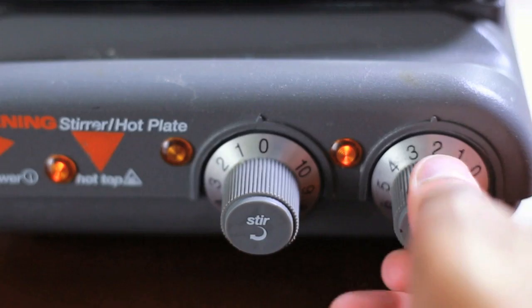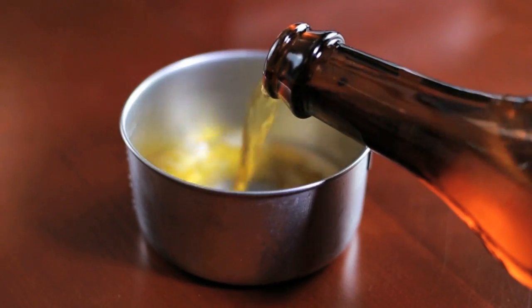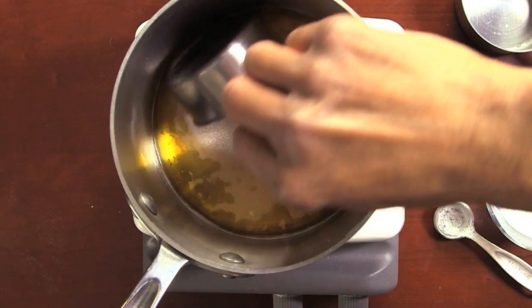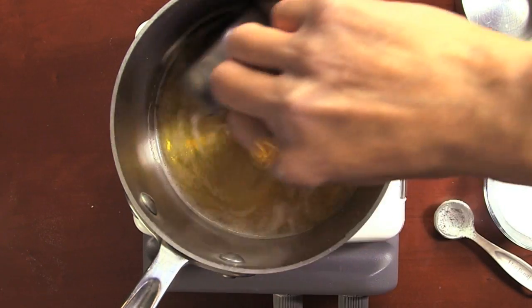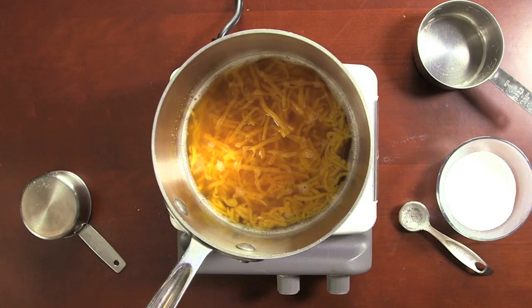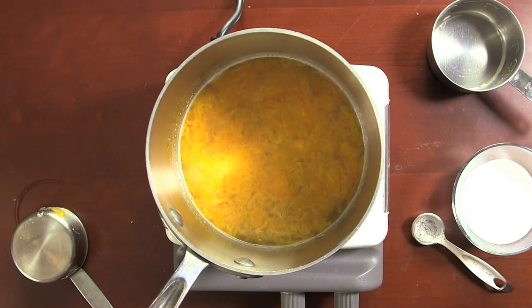First, put a pot on the stove at low to medium heat. Then take one cup of your favorite beer and pour it into the pot. Grab your sodium citrate and add two teaspoons, stir until it dissolves, and bring that thing to a simmer. Take four cups of your favorite cheddar, or colby, or jack, or whatever kind of cheese floats your boat, and slowly stir it in there until it's nice and smooth.